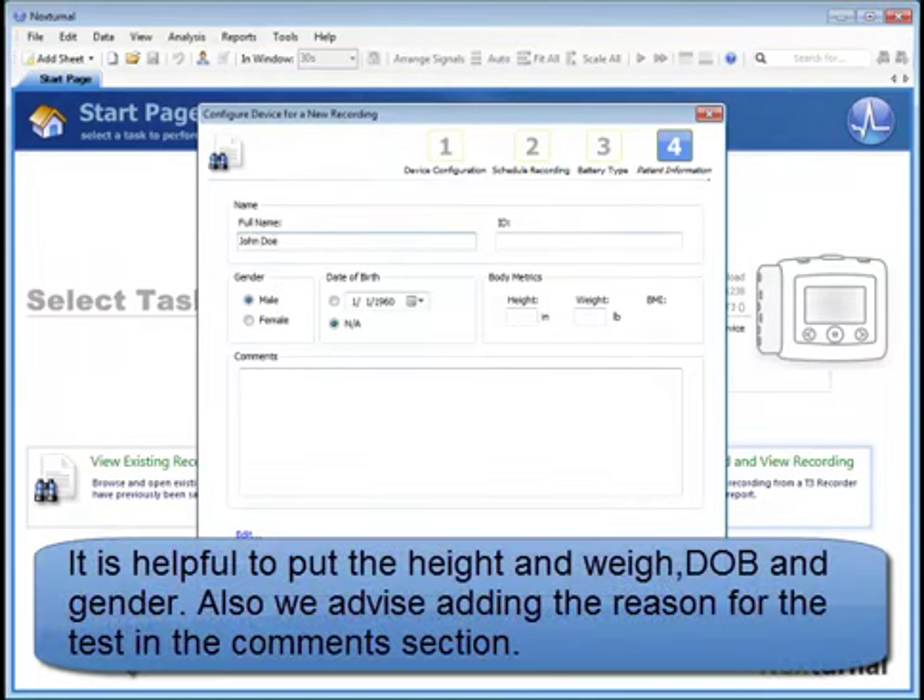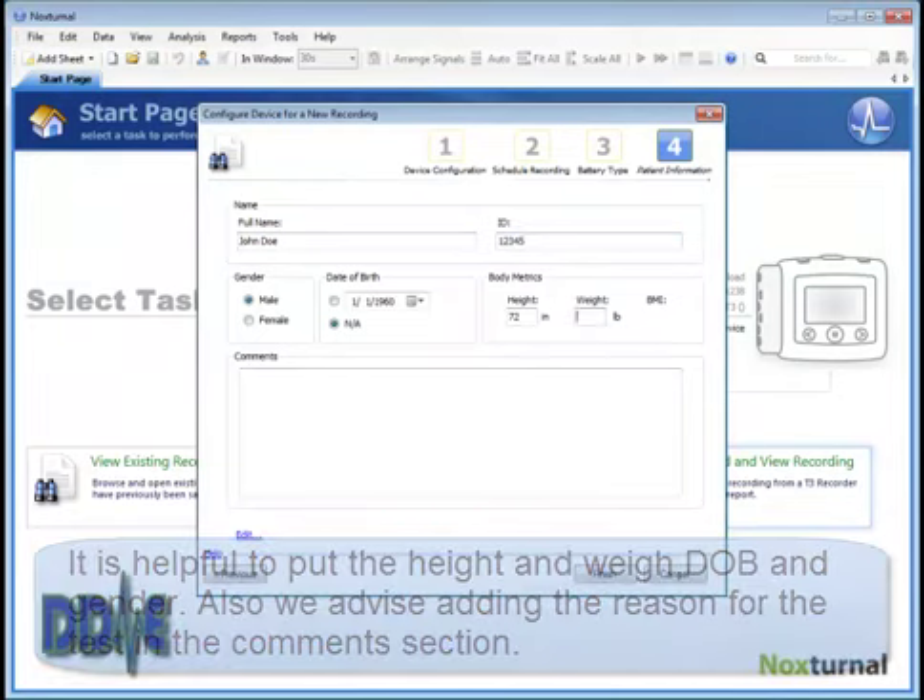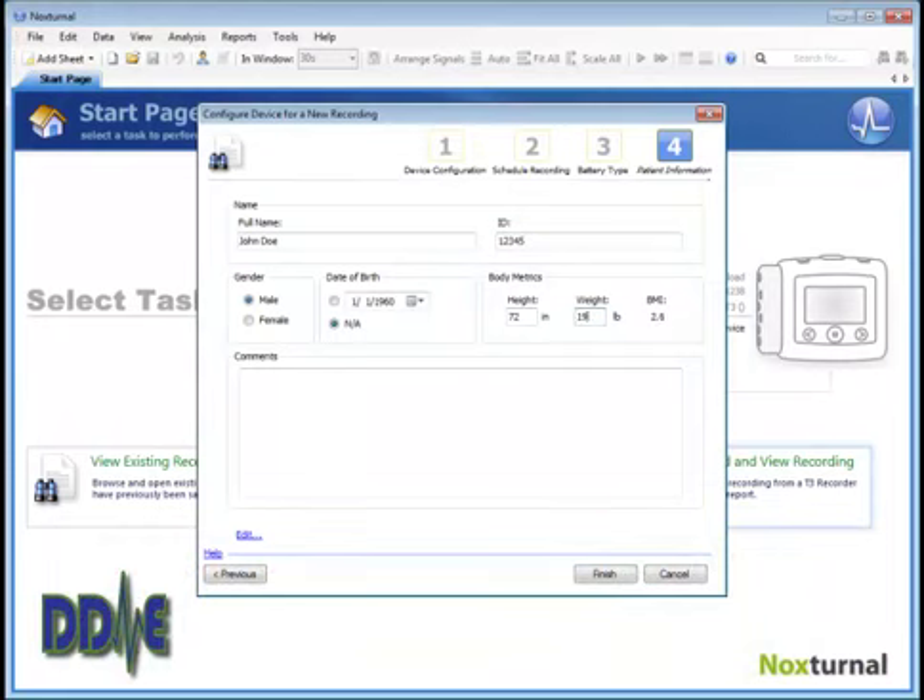Optionally, you can fill out height and weight — we highly recommend this because it helps with the process. We also recommend in the comments section putting some information about why we're doing the test.